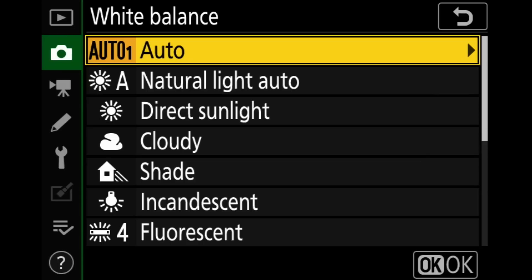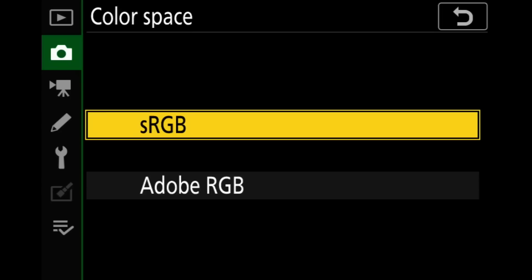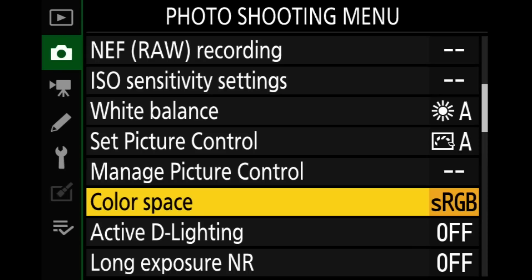White balance is auto — auto works pretty well, but I do like the natural light auto a little bit better, so I'm going to switch to that. Picture control: automatic is fine. Color space: I want to emphasize this is for raw shooters — this is just the color profile embedded in the JPEG inside the raw file. I'm using sRGB. If you're shooting JPEG, sRGB is really probably still the best bet; it's what most screens and displays use. It's not as wide a color space as Adobe RGB but it works really well, and the back monitor of the camera is probably closer to sRGB gamut anyway.